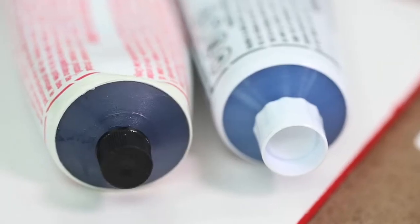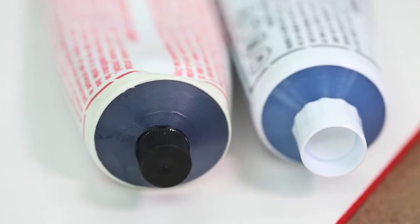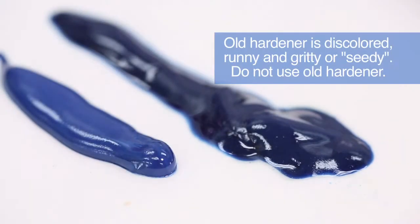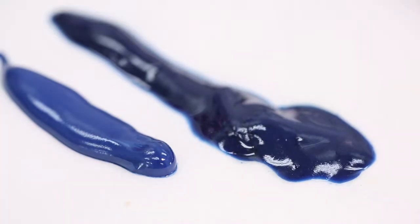This tube here is almost two years old. It takes on a runny appearance. As you can see, it's even a little bit different color from age.